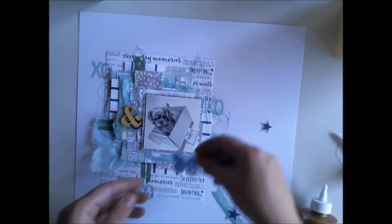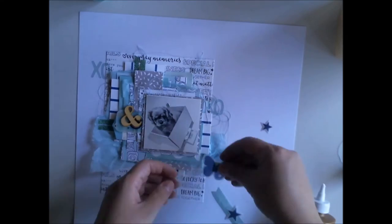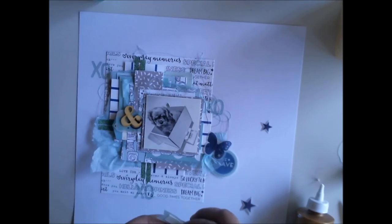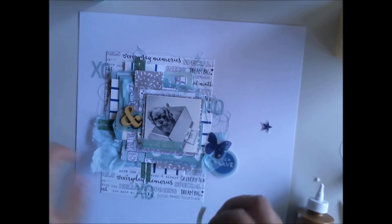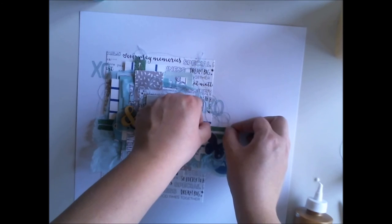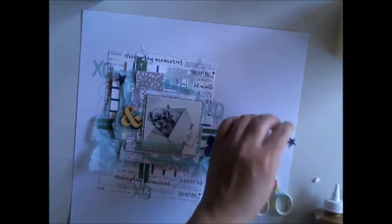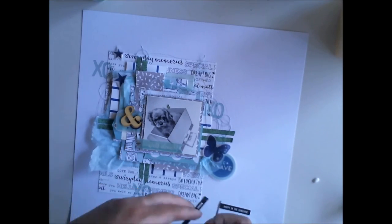I'm using the sticker embellishment I made before, and I'm also using one of the wooden ampersands we had in our main kit. The wooden color kind of pops to my eye right here, so later I'm going to add some mist on it. Right now I'm adding these embellishments and more tape, because I want to keep a balanced look. I'm adding quite a lot of dark blue embellishments in the lower right corner, so I want to add some more to the top left corner to keep it balanced.